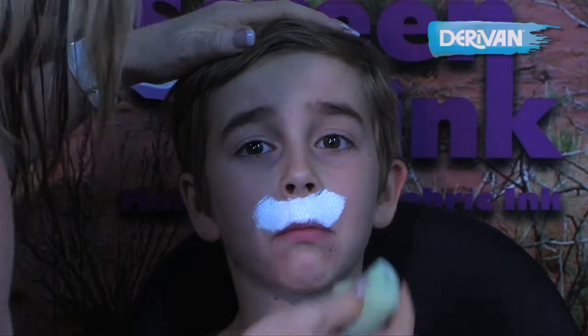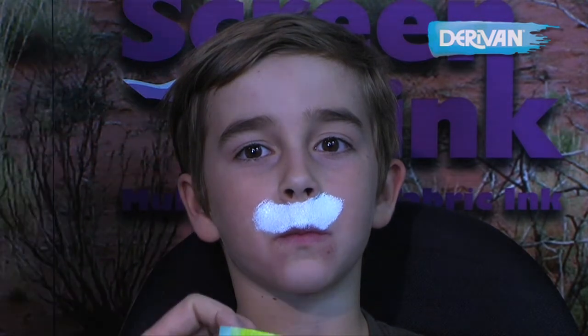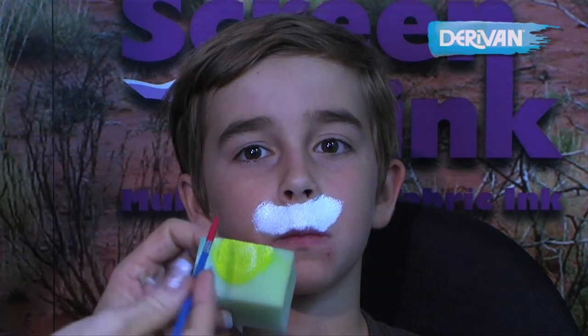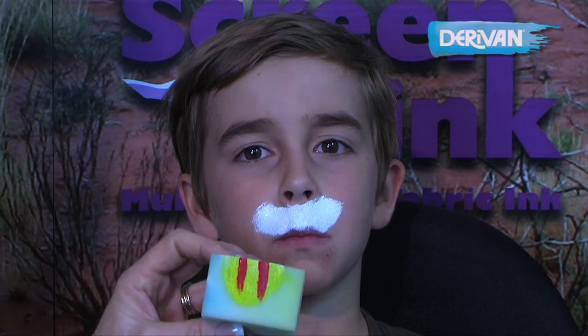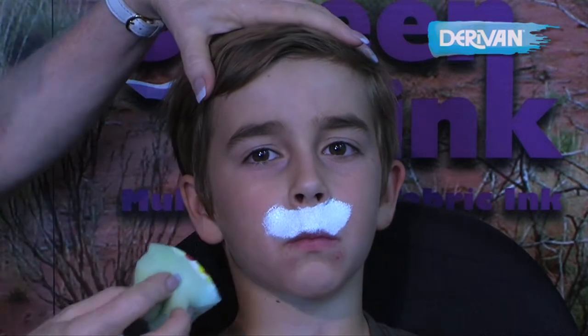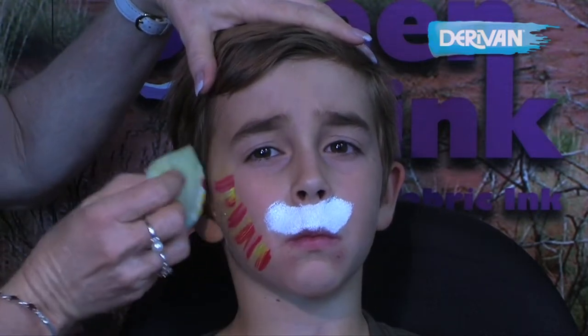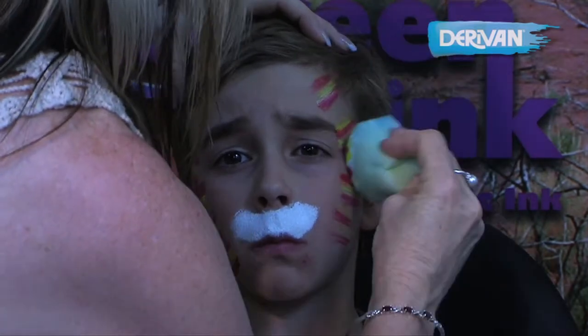We're going to use the same sponge and put a little bit of yellow on it. Once we put the yellow on the sponge, we're going to put a couple of stripes — just red stripes on the sponge like that. And all we're going to do with that is come around the outside of the face to give the illusion of the tiger's stripes.